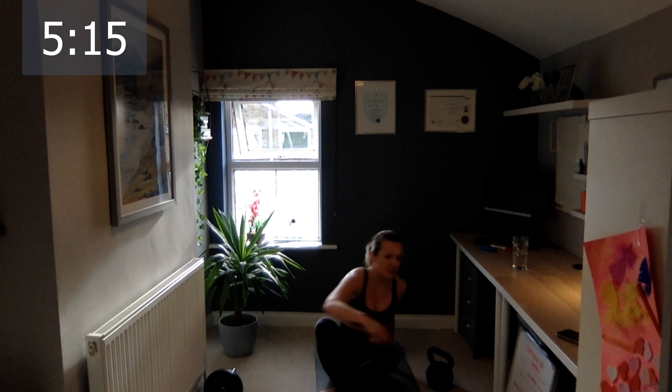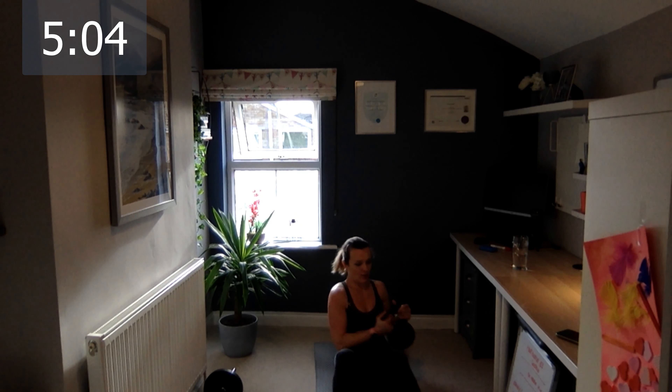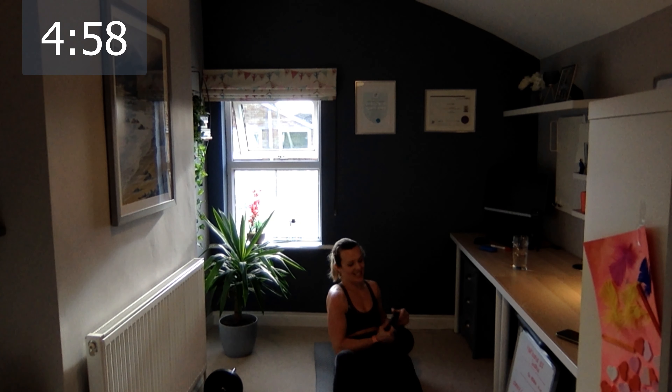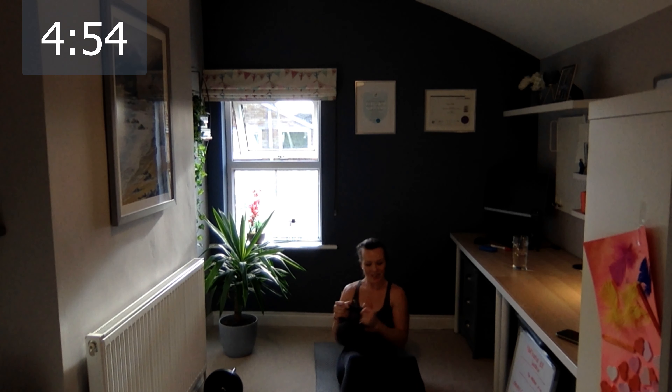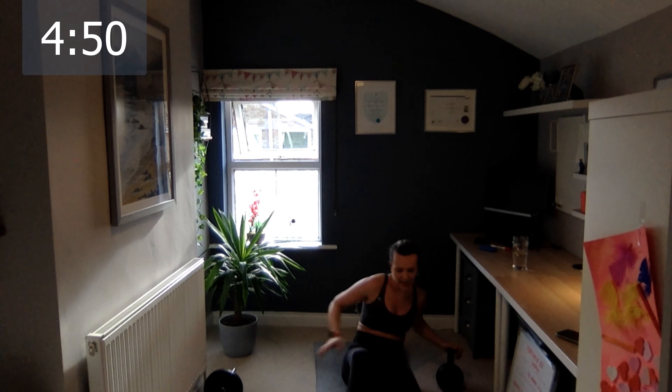Let's go to the final Russian twists and then we're going to stretch. Come on — ready, let's go. One, two, three, four, five, six, eight, nine, and ten. Excellent.